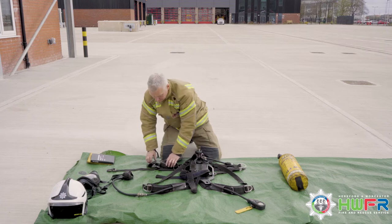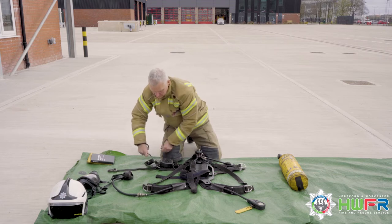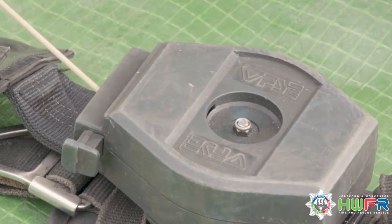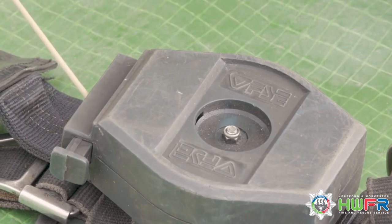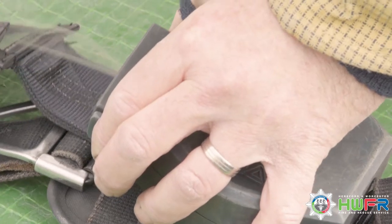Time to check ancillary equipment. Fully extend the personal line to the 6 metres by pressing the button. Retract the line to the 1.25 metre notch and press the button to restow.